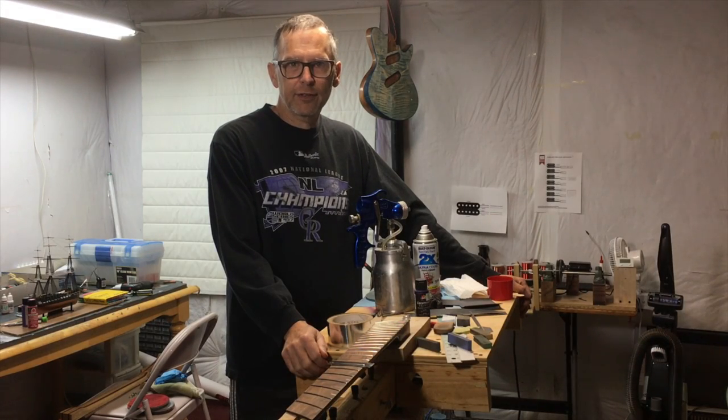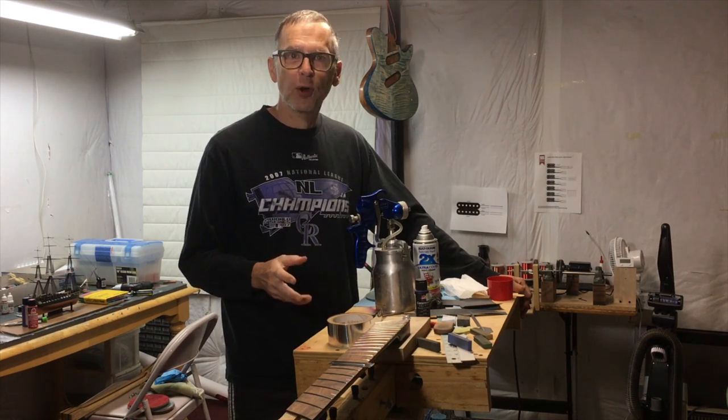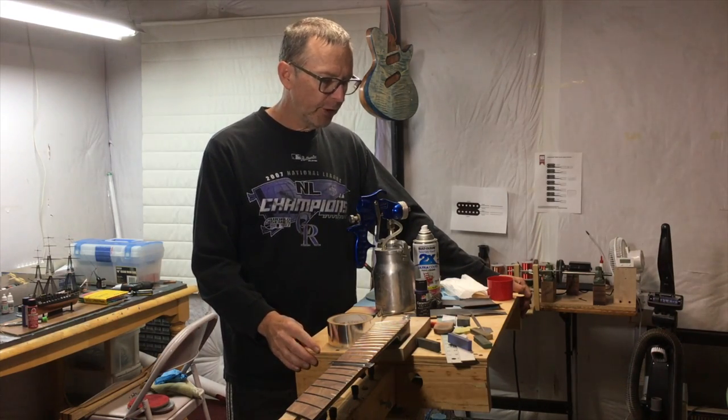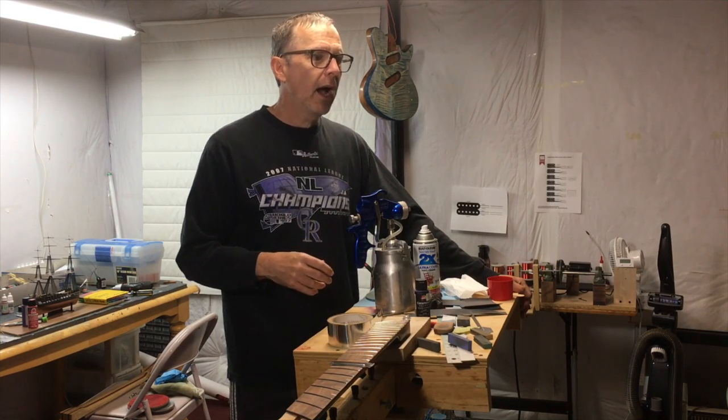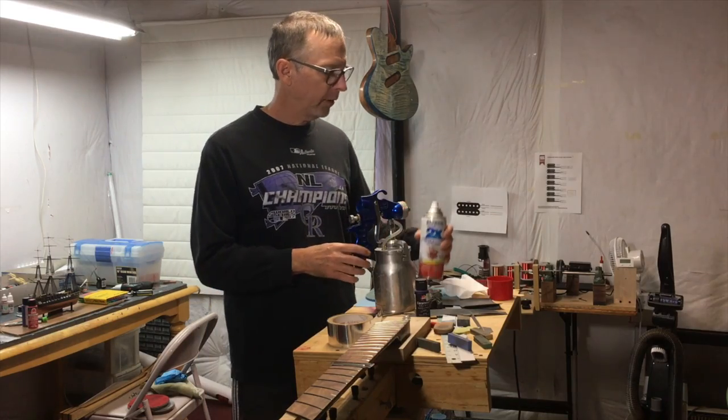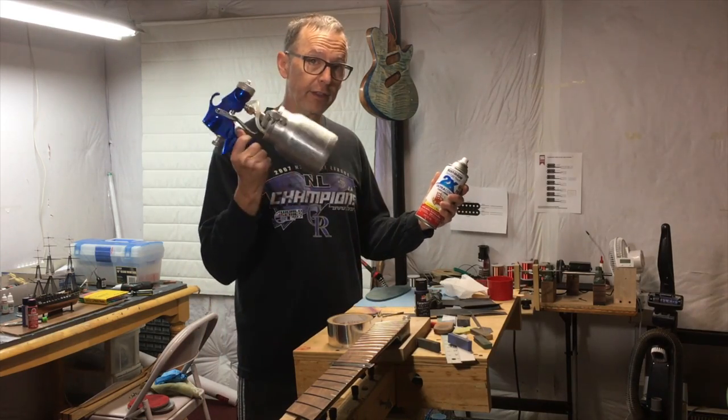Hi, this is Chris Monk at Highline Guitars, and you're watching episode 50 of From the Luthier's Workbench. In this episode, and probably the next episode which will be 51, I'm going to talk about how I went from this to this.